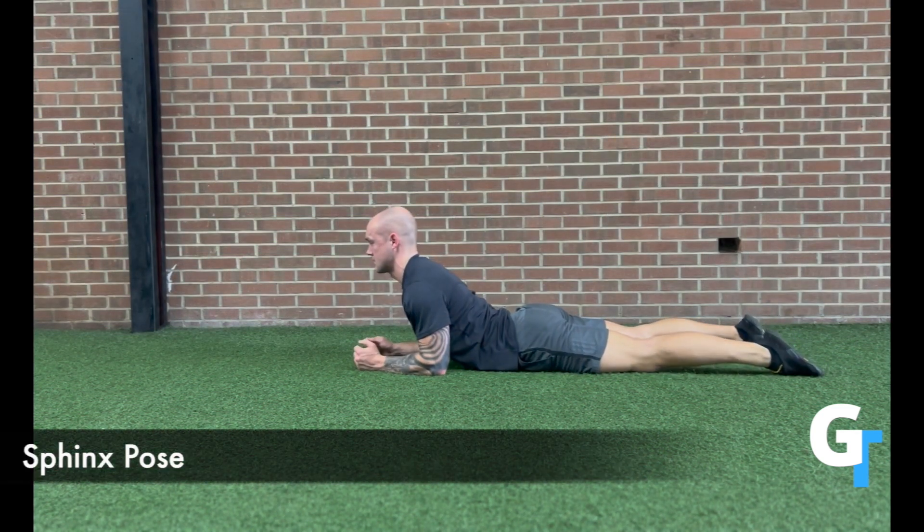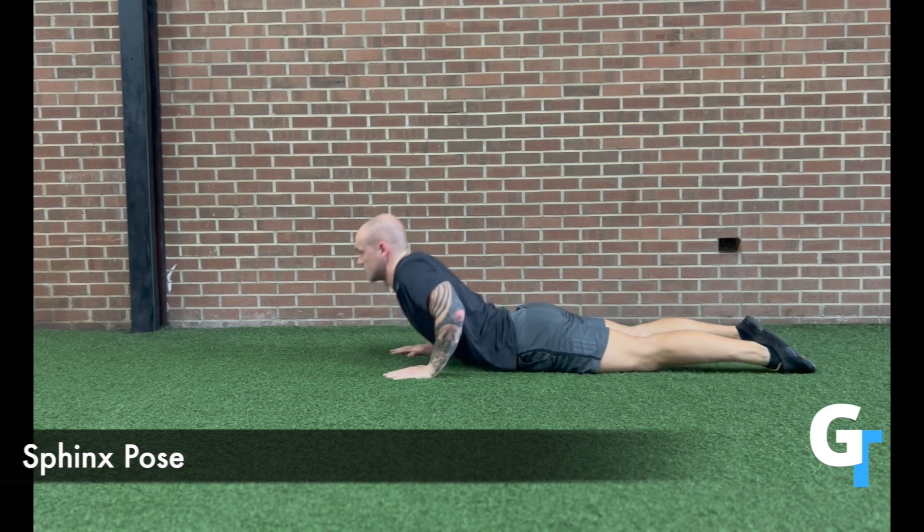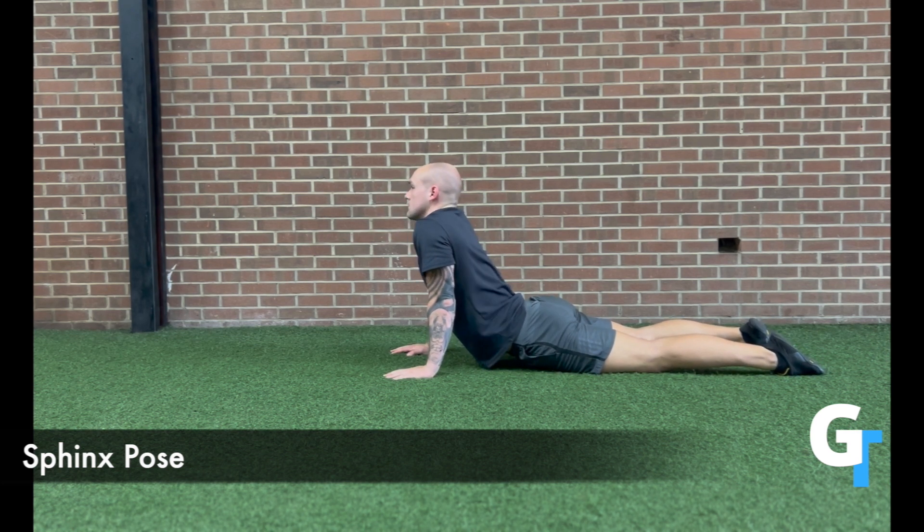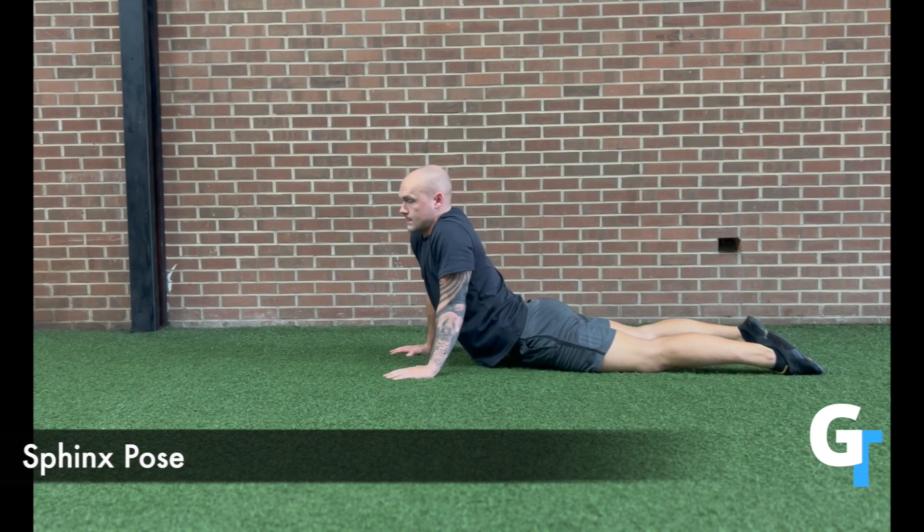The sphinx pose is a bit of a spinal extension. Now, this can be sensitive for some people who haven't been able to move well. Instead of just pressing your back into an extended position, I want you to think about lengthening through the hips. You can start on the elbows, or you can press up on the arms, but I really want you to squeeze the glutes and extend that hip so you're feeling a lengthening through the front of the anterior chain. It doesn't have to be anything crazy — ease into this with the breath.